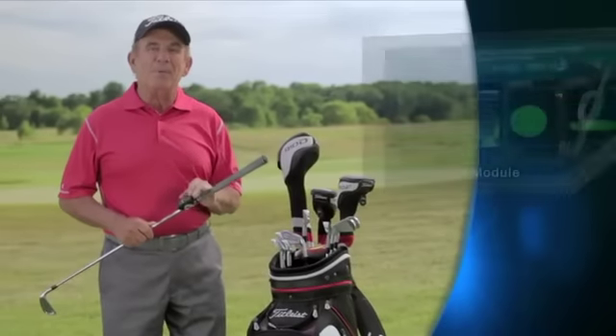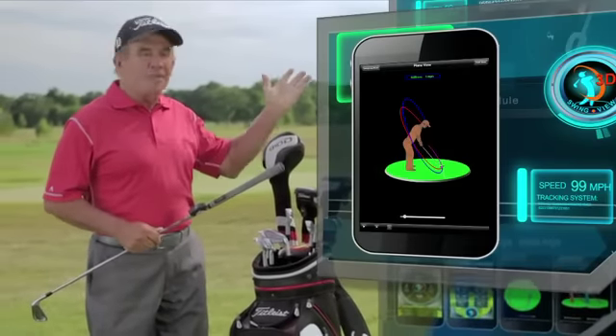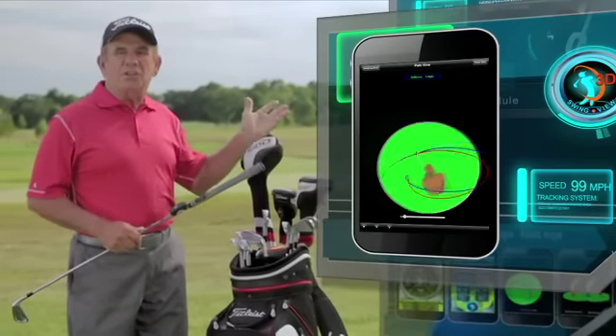A key feature of that app is the 3D swing view, which shows your golf swing from any angle you choose.